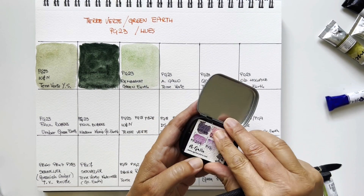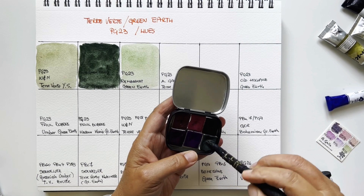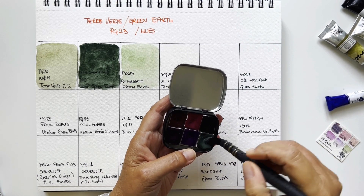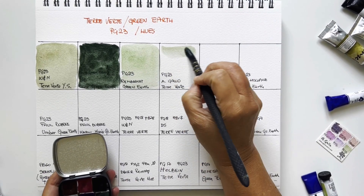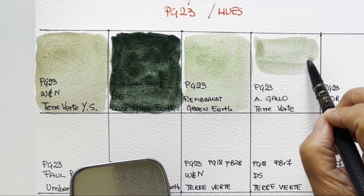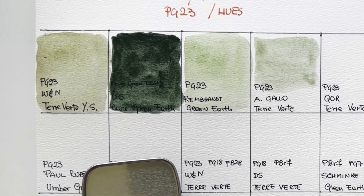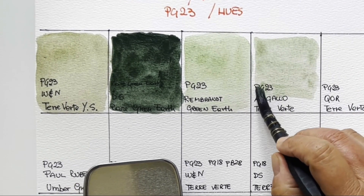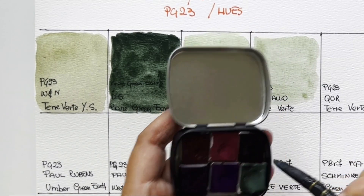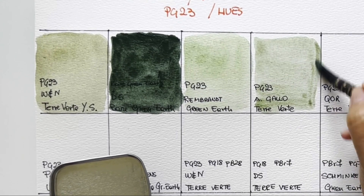I love this Rembrandt color — it's the one I have in my studio palette. Then I have green earth by A.Gallo, which I've swatched in the past. It's also kind of weak but not very different from the others — very delicate, very similar to Rembrandt. It is kind of hard to rewet, but that's the nature of mineral pigment.